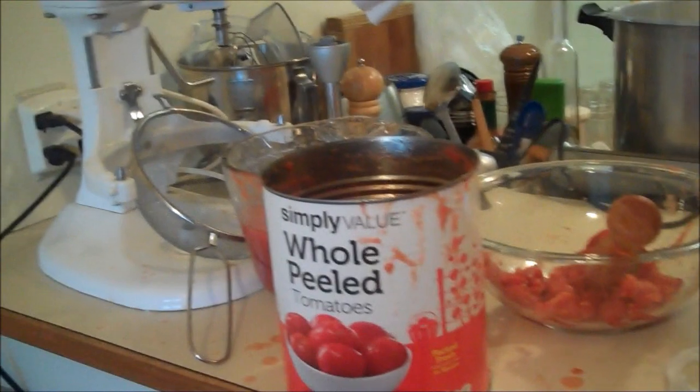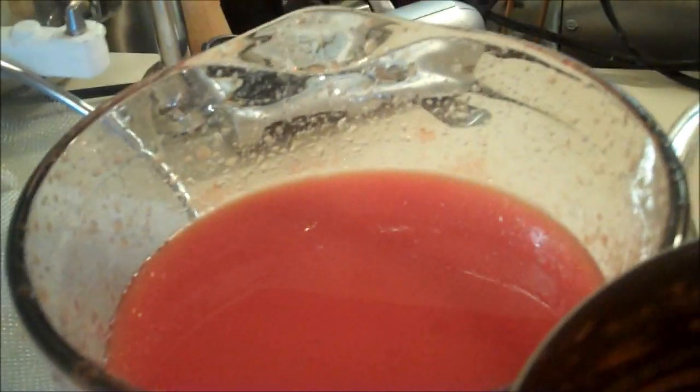I would buy these tomatoes again — they're not so bad. So this is one can. There's some juice in there. I'll strain it before I put it in there. And I've got all this pulp and a humongous mess. This job you have to do a lot at once, or else you'd have to wear out your kitchen cleaning it.